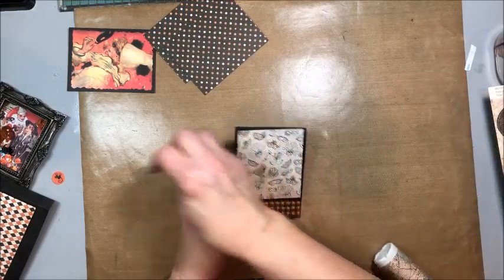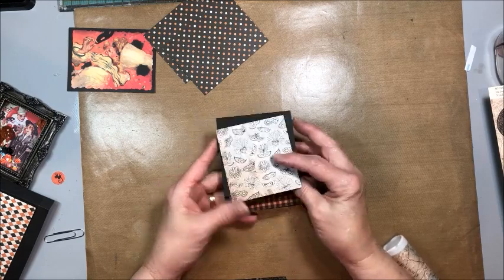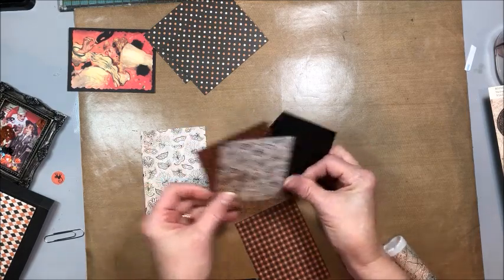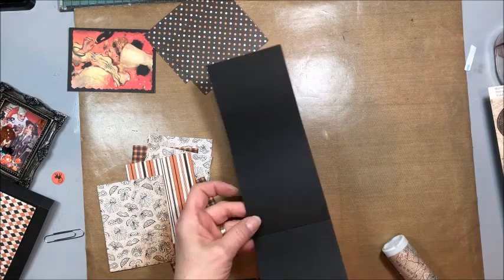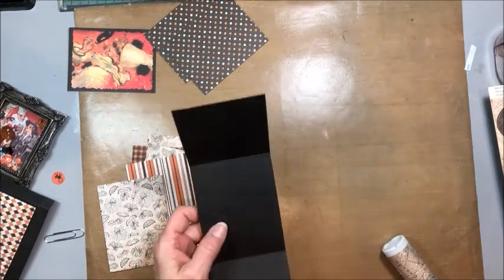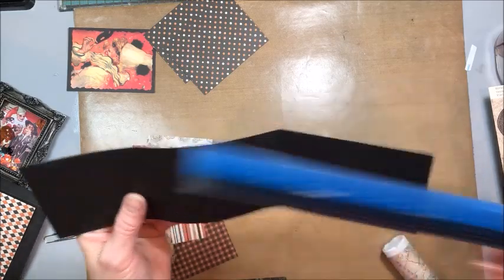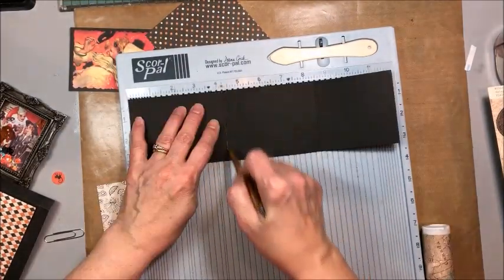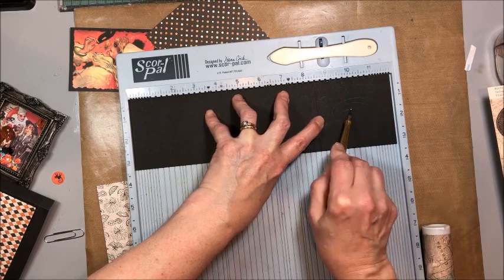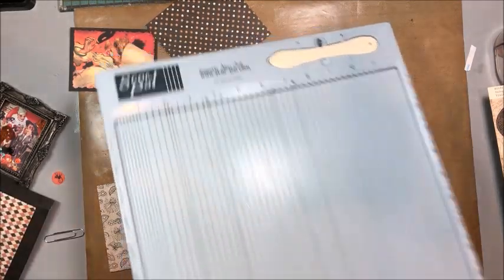We want to create this little folio that goes in the pocket - it can be used for journaling or mini photos. This is a 12 by 3 and a quarter inch piece cut from scraps. Score it at 4 and a quarter and 8 and a half - the little piece left over will be your top tab. Your images are 3 by 4, so I want just a quarter inch larger than that. Bring in your Crop-A-Dile tool and use the deco corner punch to make it really cute. The small tab pieces are cut 3 by 3 and a quarter.